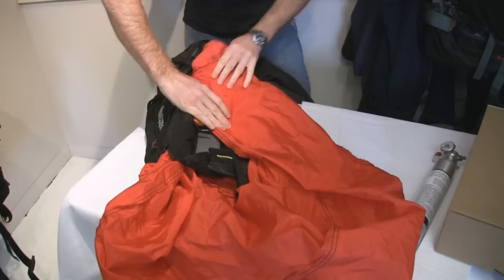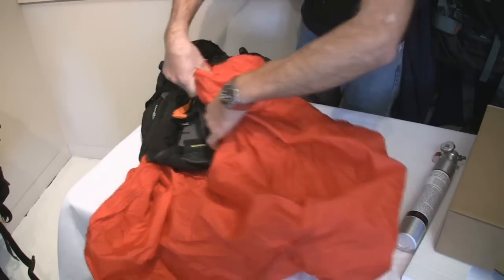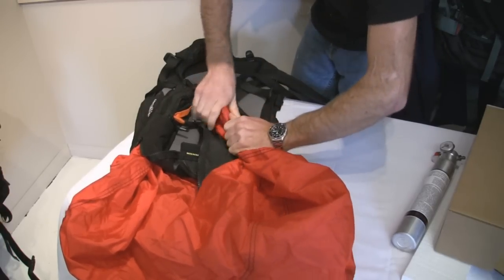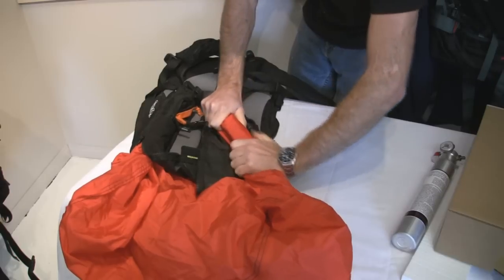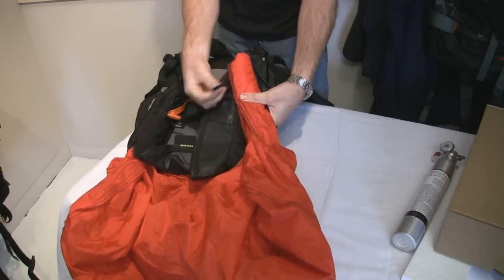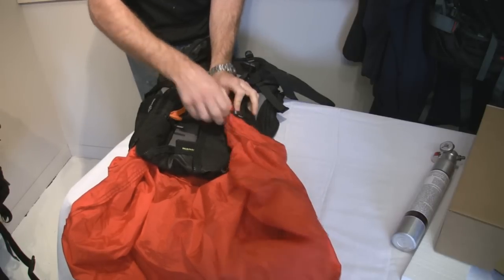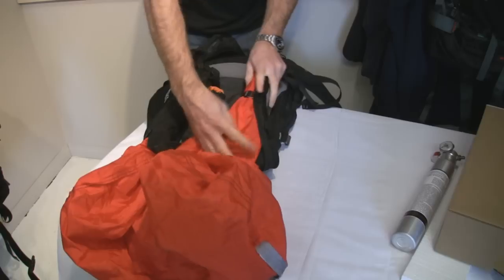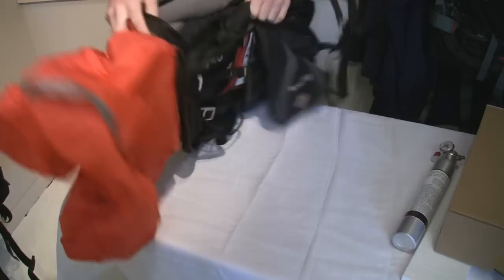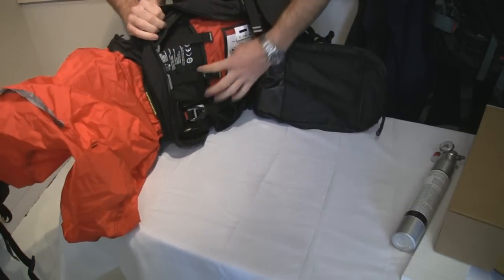Push it out, fold it up. We're going to fold in one side and fold in the other side. Make it nice and neat again. Now on this side, because I don't have a zipper there, Snowpulse has put this little strap in here — just put it over and hook it on to there. These little straps come with every pack and they're for running a hydration system. There's a little hole here which the hydration tube can come out of and then sit in here.